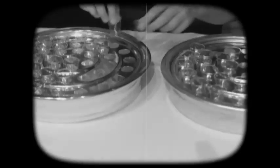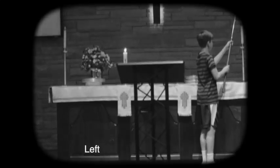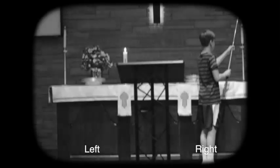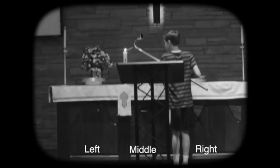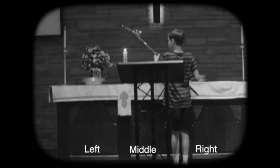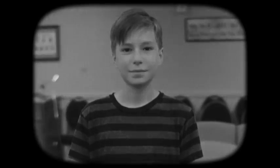Very good, little Jimmy. Now during the closing song, extinguish the candles by going left, right, middle. But before you put out the middle, flip the candle lighter over and relight it. Good job, little Jimmy — you are now a trained professional!